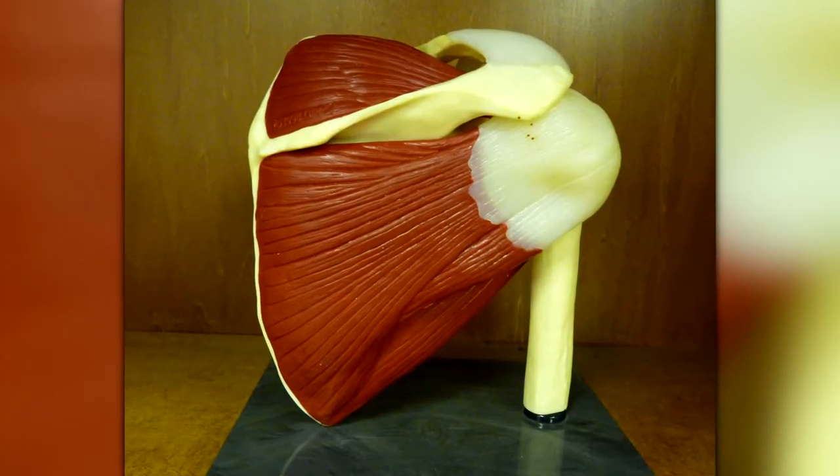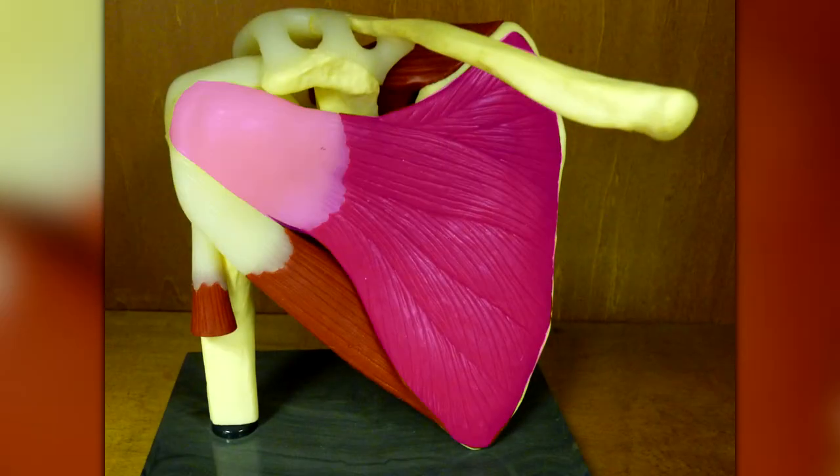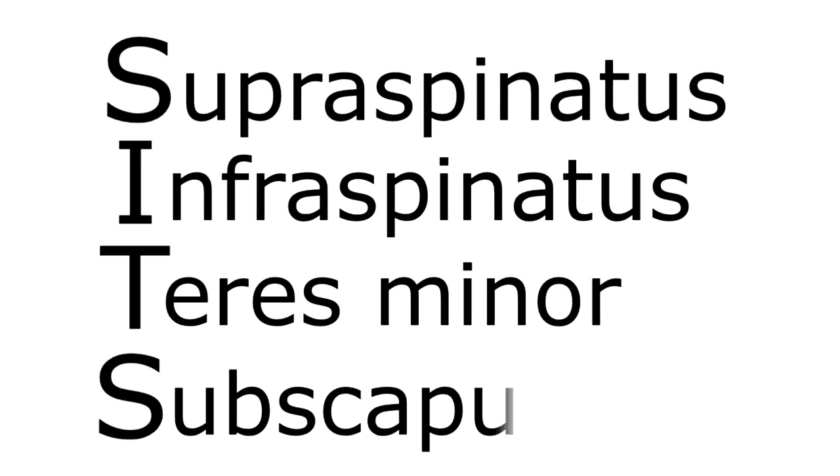There are four muscles that make up the rotator cuff: the supraspinatus, the infraspinatus, the teres minor, and the subscapularis. These four muscles are sometimes called the SITS muscles. SITS is an acronym — if you look at the first letter of each muscle name, you can see they spell the word SITS.